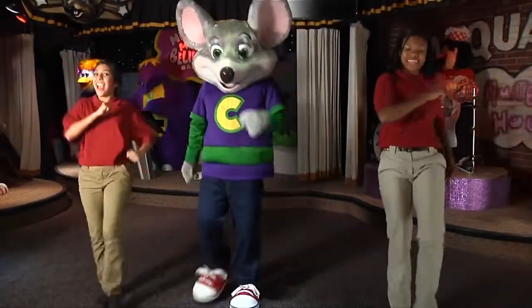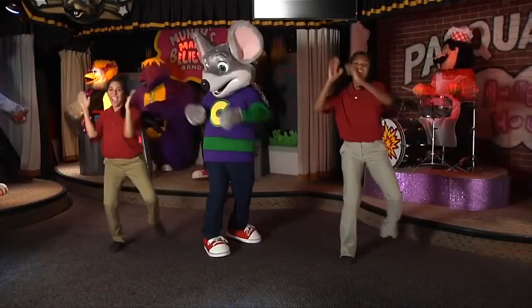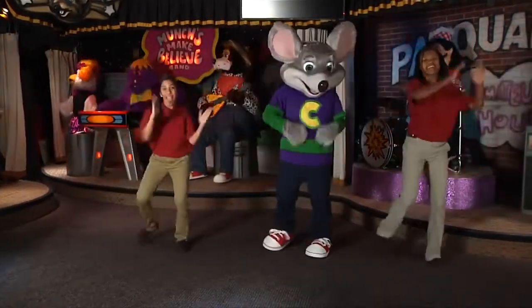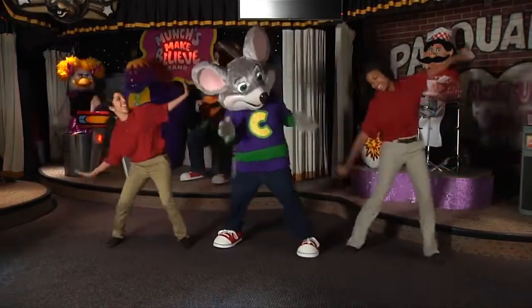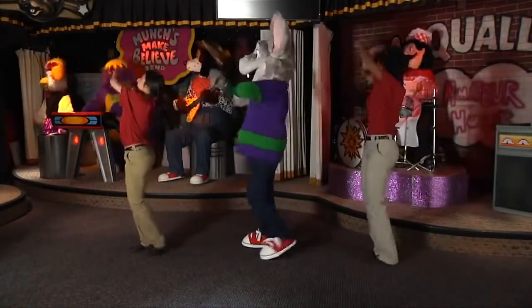Four steps to the front, four steps to the back. Spin to the right, clap. Spin to the left, clap. Slide to the right, clap, clap. Slide to the left, clap, clap. Do the roll. Do the roll.